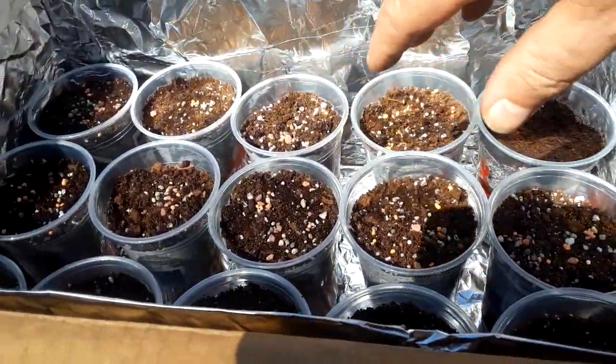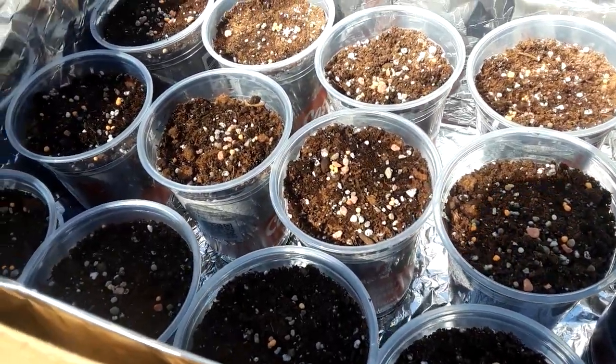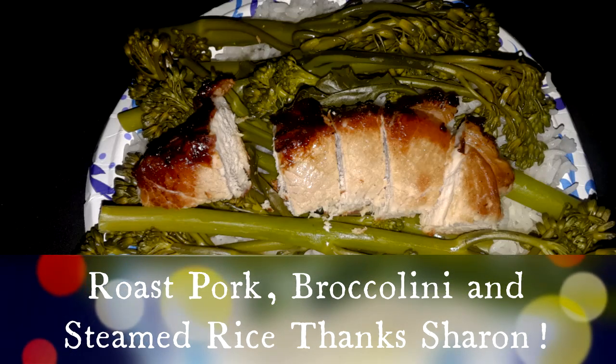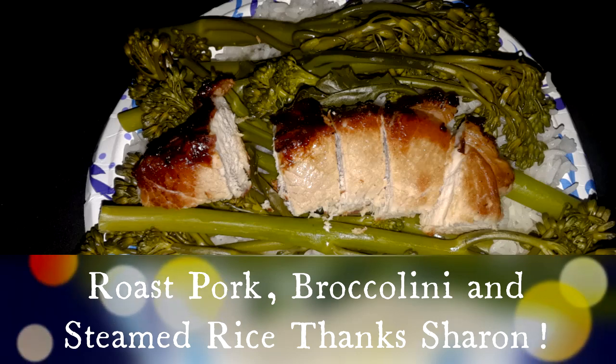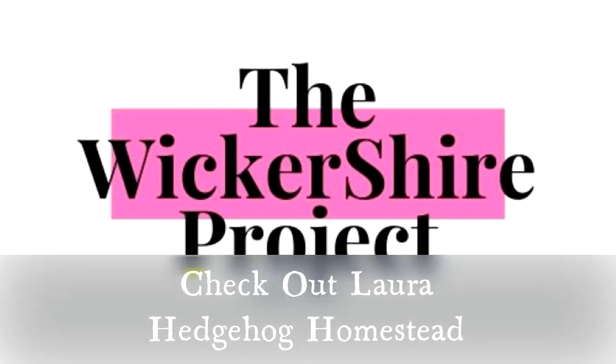We'll be pretty much planting all the same thing inside all these pots. I think what we're going to drop in here is lettuce and we'll see how that goes. Thanks for joining this episode of the Wickershire Project. We'll see you next time.